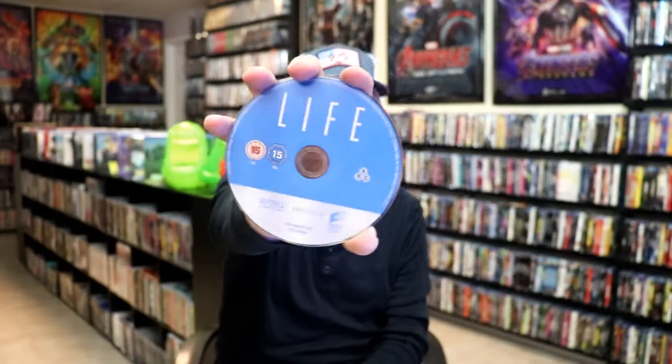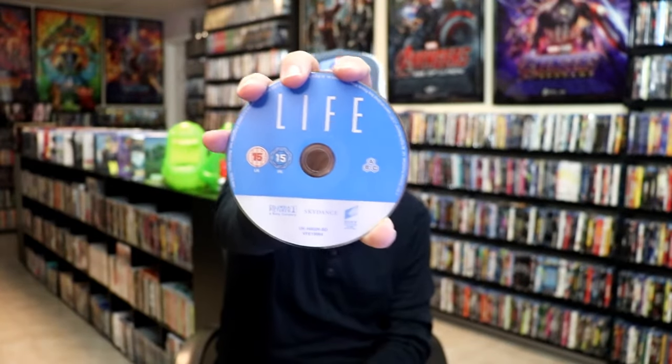On the inside, it does come with a digital code and just the one disc. We have our Blu-ray disc here. And we do have some inside artwork.